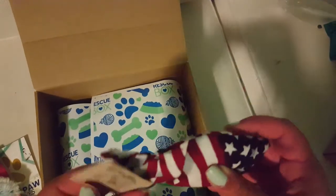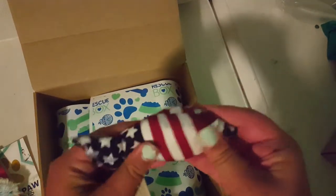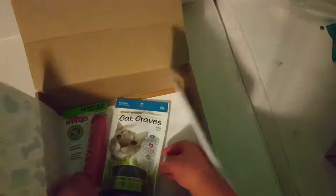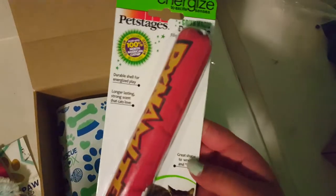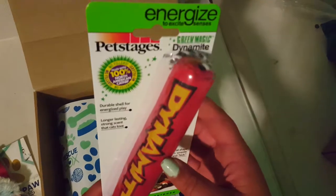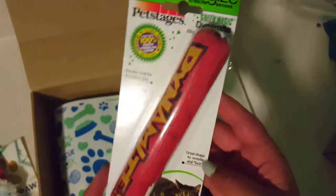Then there is this organic catnip toy and it has stars and stripes. There are a lot of toys in this box — here's another one and it's filled with catnip just like the other ones.